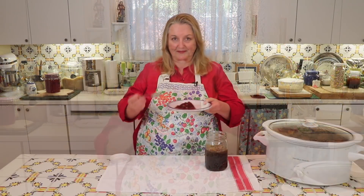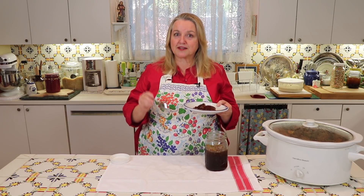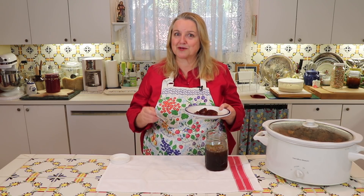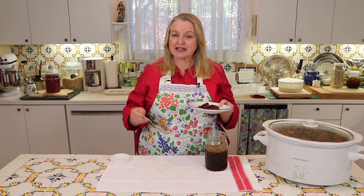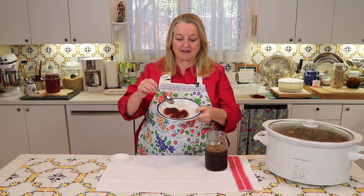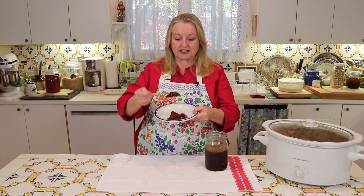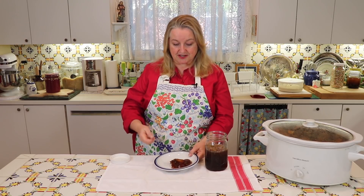So the secret is: start your first batch with some bones that are your insurance policy — some oxtails, some neck bones, some patellas, or some knuckles. You've got to have those in there in order to guarantee that you're going to get gelatinous consistency out of these perpetual batches.